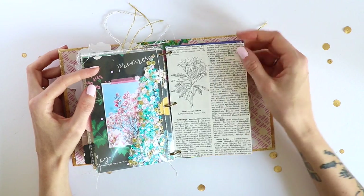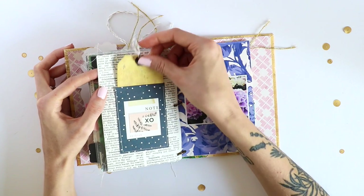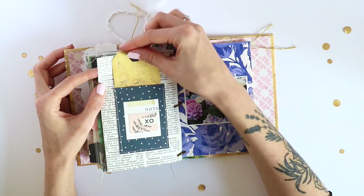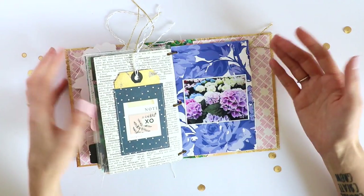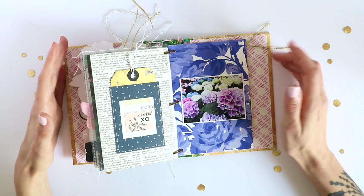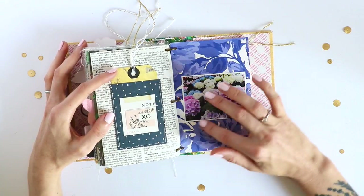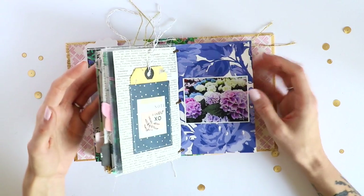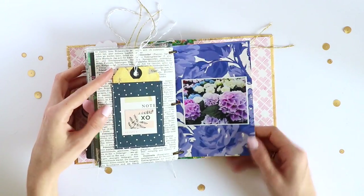Another vintage book page with another piece of pattern paper to create a pocket and a tag. I'm repeating myself a little bit, but I think that also makes it look more cohesive. Besides, you can't come up with a new technique for each page — or maybe you can, but I can't and I don't want to, because this mini album took quite some time to complete. I'm completely fine with repeating certain page styles or techniques.